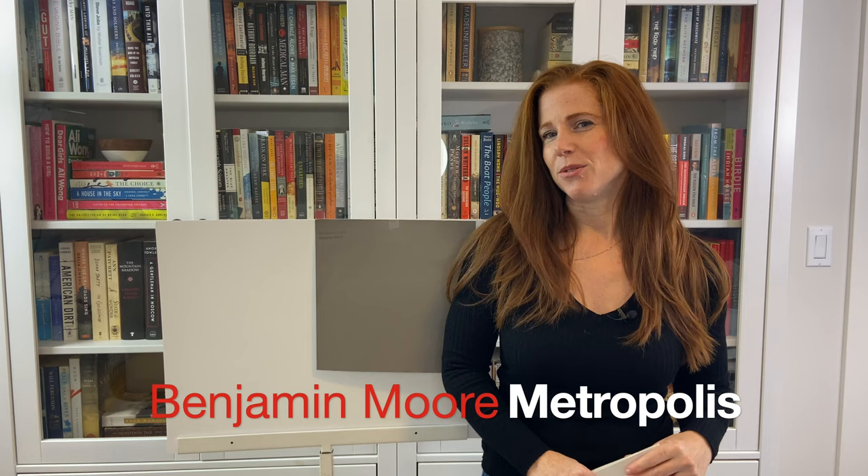Hey, I'm Kylie of Kylie M Interiors, online paint color expert and e-design consultant. Today, we're going to take a close-up look at Benjamin Moore Metropolis.